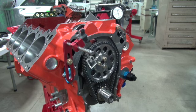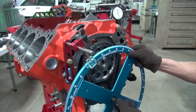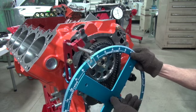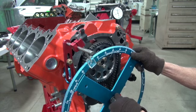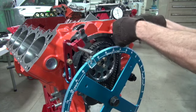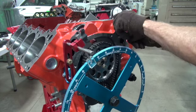I've got the timing chain on here now and we need to find top dead center. Putting on the degree wheel and getting it right is about the hardest part of this. Now this fancy pointer looks nice in a video, but a piece of clothes hanger is easier — you can bend it when you need to — but hey, this looks better in a video.